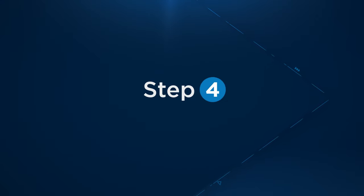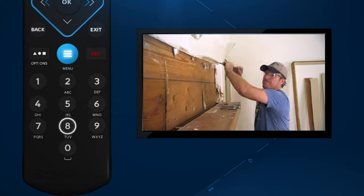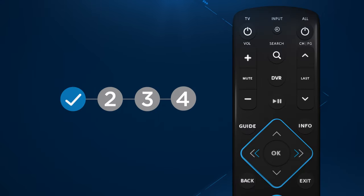Step four: press and hold the number code that corresponds with your TV manufacturer until the TV turns off. Setup should now be complete. If this was unsuccessful, repeat these steps one more time.